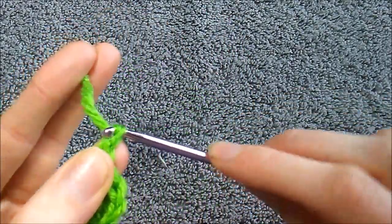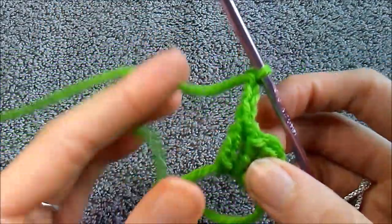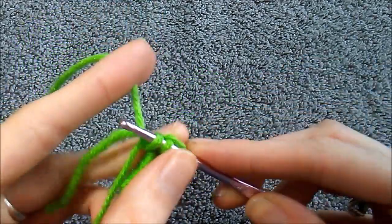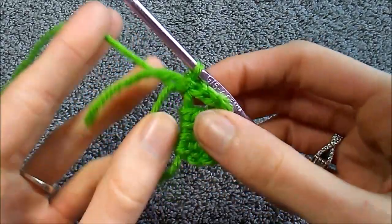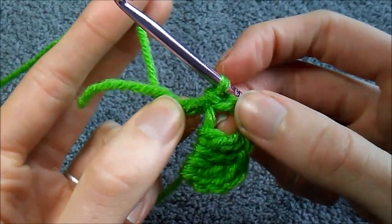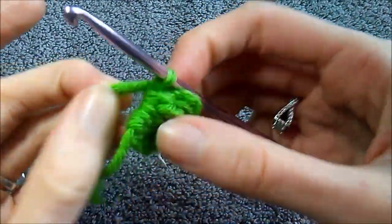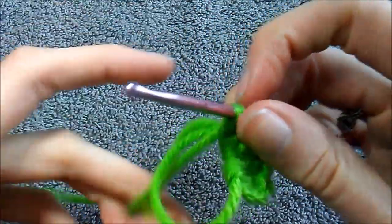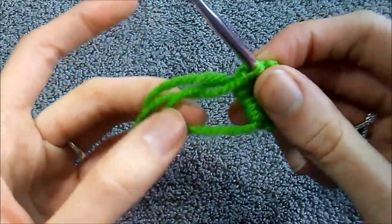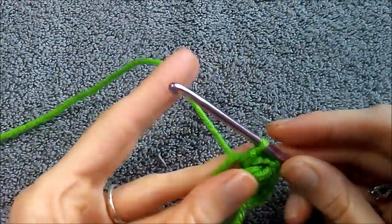Then a chain three — one, two, three — and slip stitch into the center. If you're doing the magic circle and the yarn pulls away, just push it back into place. With the magic circle, go ahead and pull on it a little bit so you don't have as big a hole to deal with. That completes the first leaf.